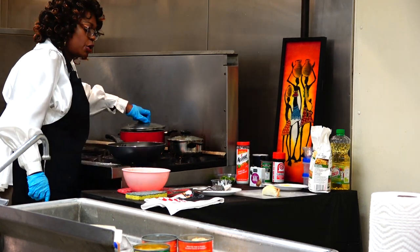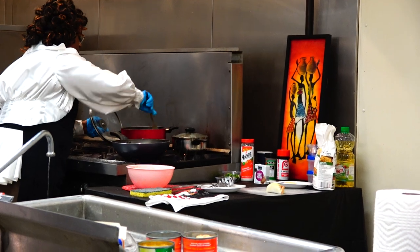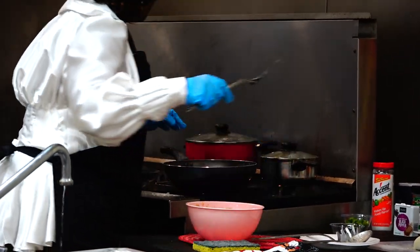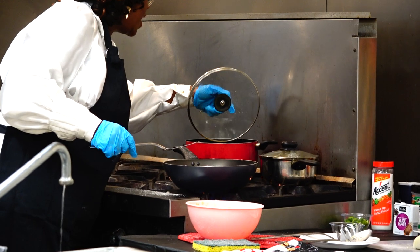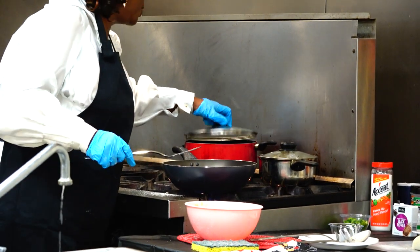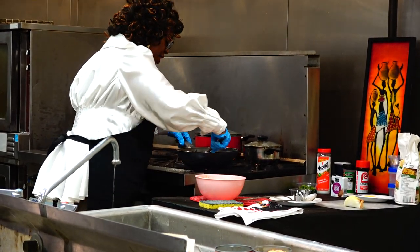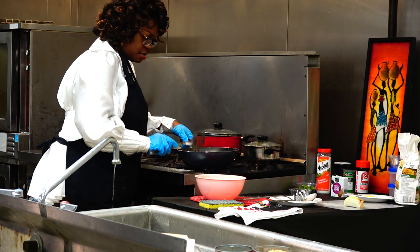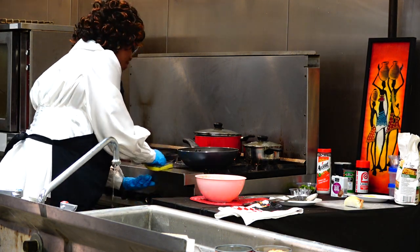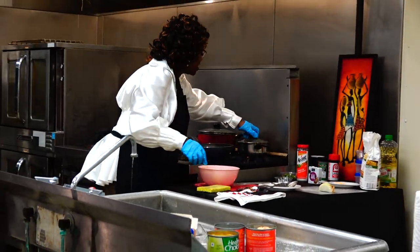Turn them on a medium to low heat — they come out really good with a little onion, salt, pepper, and accent. We're going to take the salmon patties and flip them over here. Make sure your heat isn't too high, because if they cook really fast, they can easily burn and get dark. So you want to keep the heat low.